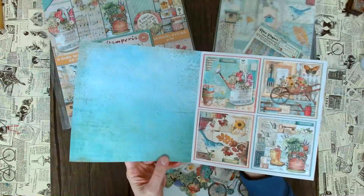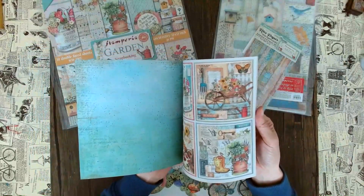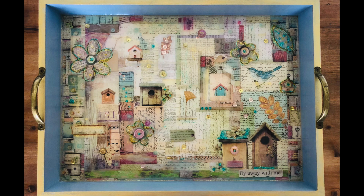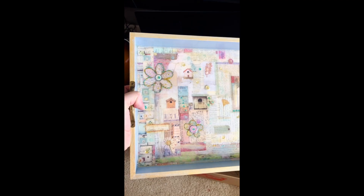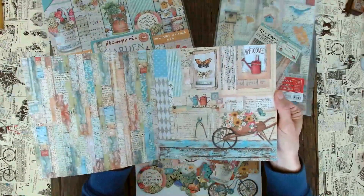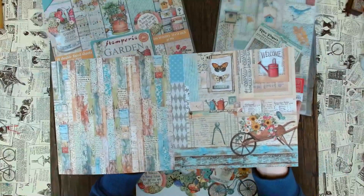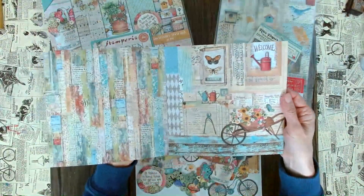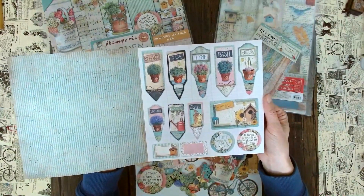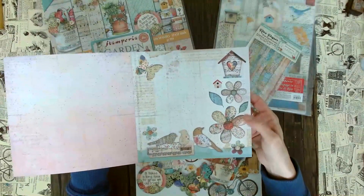Look at this amazing patchwork and these colors — they are just so stunning. One of my most favorite papers ever. I think there was a tray that I decorated with one of those bigger papers. I just love this patchwork look with little birdhouses and birds. If you are not into gardening, don't worry — there is so much in this paper pad that you will love, like these strips, the mixed media look, and the colors. They are absolutely stunning.